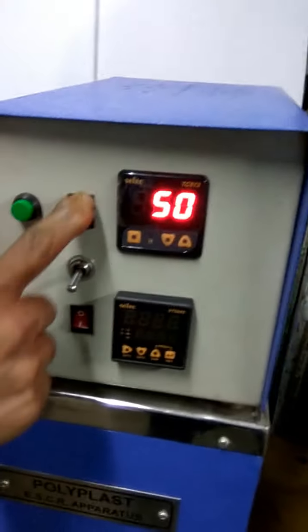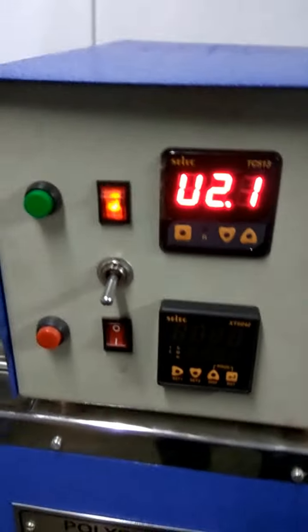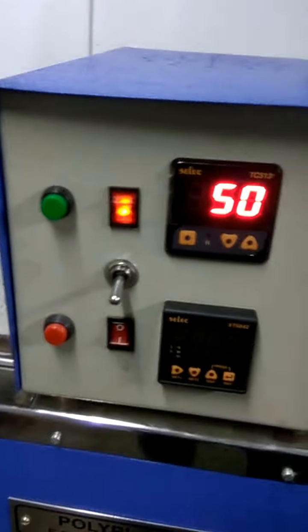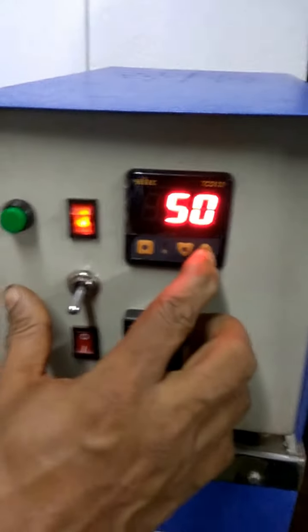Now the temperature controller part. You can control it — switch it on or off — and you can directly see the values. The temperature shown is 50. If you want to increase or decrease it, there is a program mode with up and down controls.